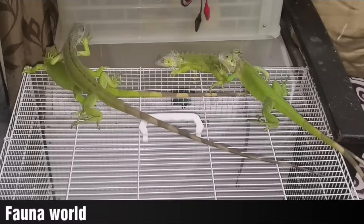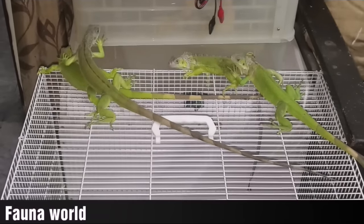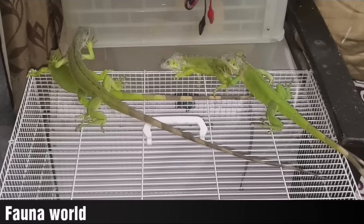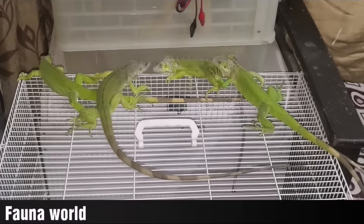Hello guys and welcome back to my another video. I'm coming to Nihal Pet. Today I'm going to tell you about the first topic of iguanas. My name is Rahul. Today I'm making a first video about Pryanshu and Fauna World. Thank you for watching this video.